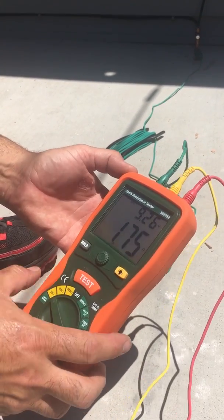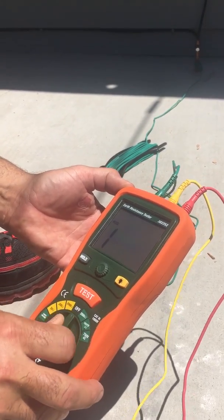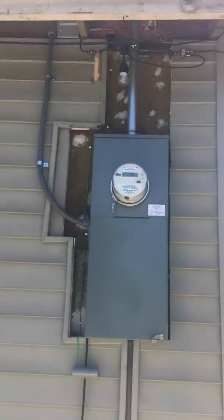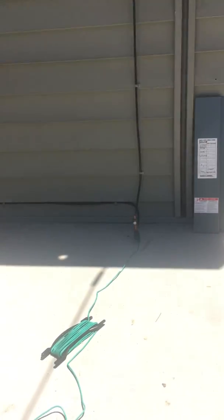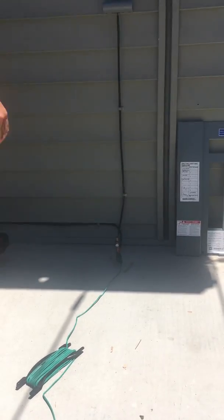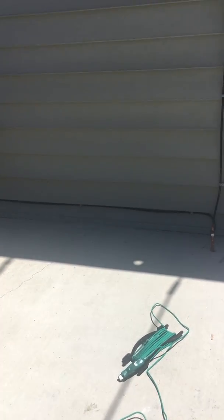There you have it — Dave with Absolute Electric. Finally broke down and bought a tester that all us electricians and inspectors talk about. Very clean job, another one in the books. Any questions, give us a call at 209-305-8866.